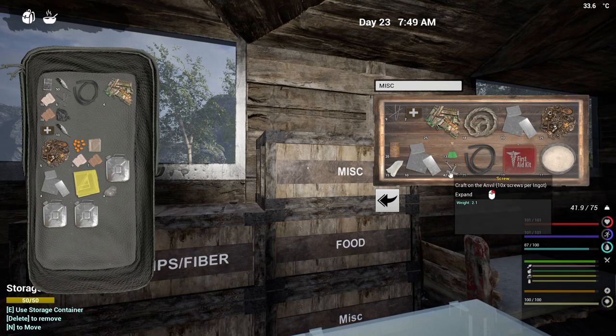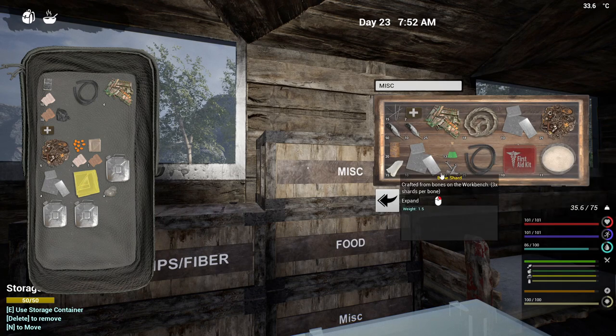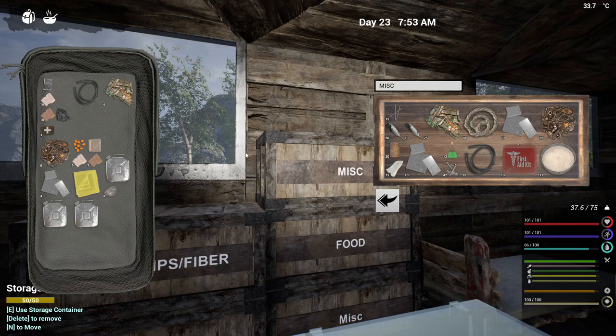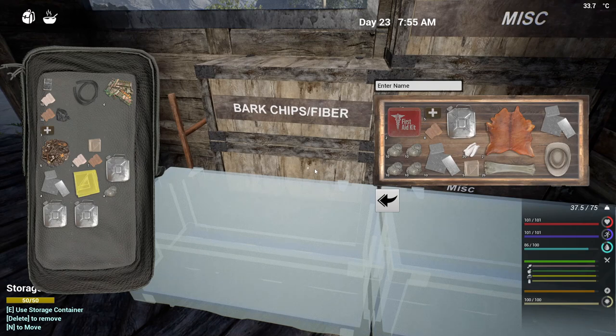We'll take that out. I don't want to split up the feathers because we have so many of those, and everything is in there. The small med kits actually should not be in there. Put the seed in there. This is where the bandages go — let's take that out and put the cloth in here. Plastic shouldn't be in here but I don't have anywhere else to put it right now.